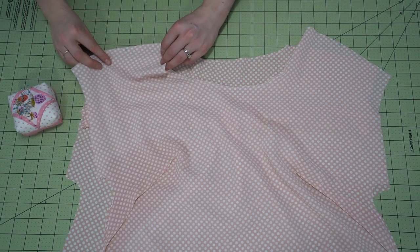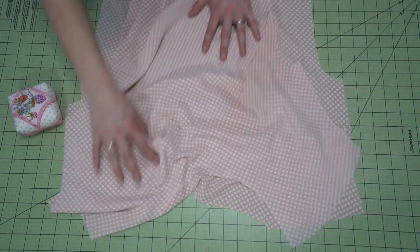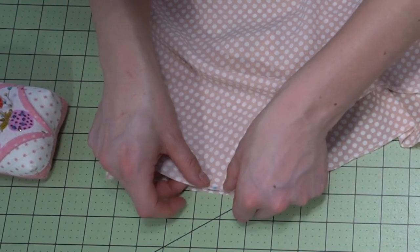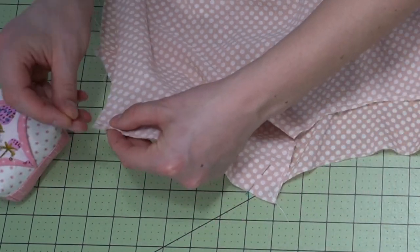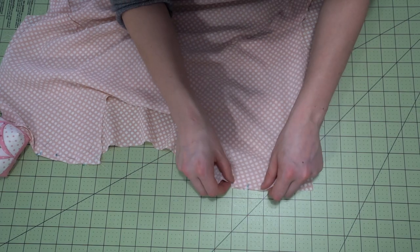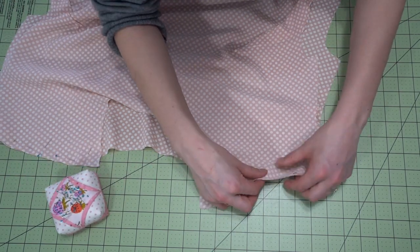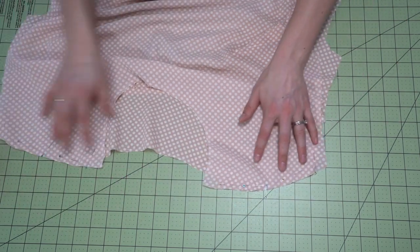Step seven is the shoulders. Place the front and back right sides together at the shoulder seams. There are notches at the center of the shoulder seams, which is especially helpful for new sewists. Pin these in place, then head to the sewing machine to sew them, and serge or finish the edges however you prefer.